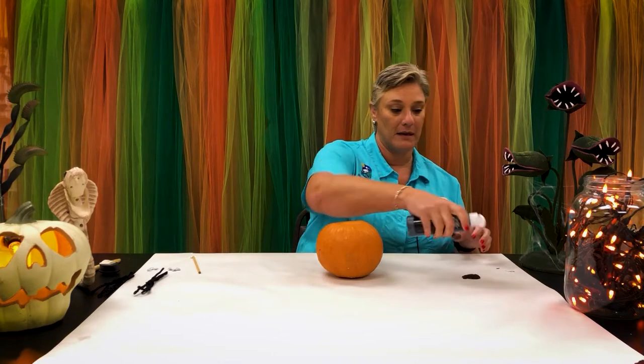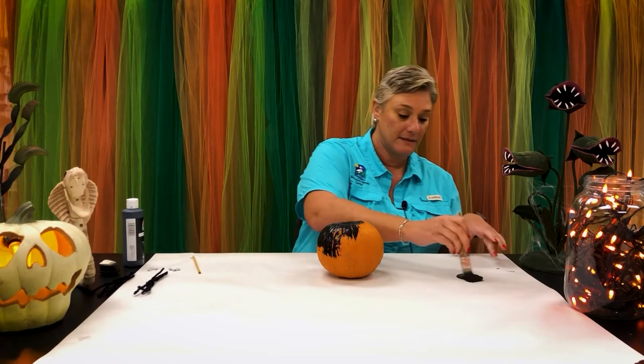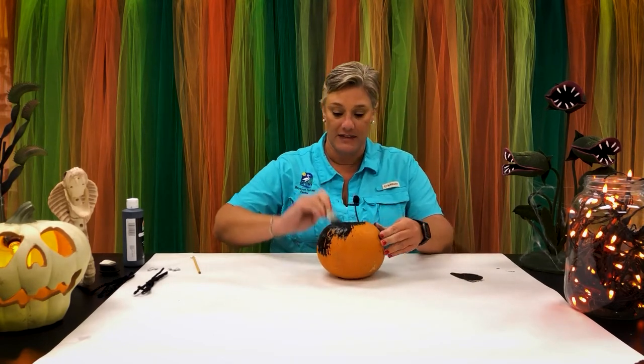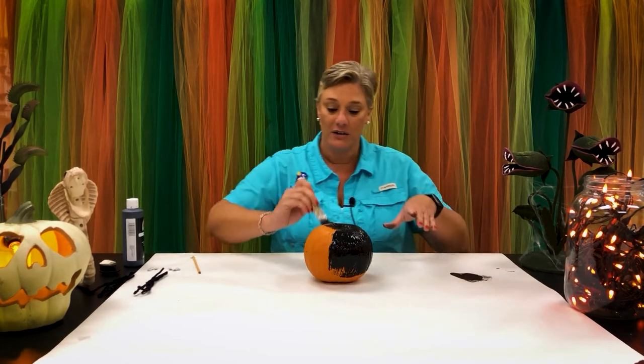My name is Chrissy and I'm going to show you how to turn this pie pumpkin into a spider. First, you're going to need something to punch a hole in the side of your pumpkin. I've punched four holes on each side for eight legs. The next thing we do is paint our pumpkin black — just cover the pumpkin with some paint. This is fun to let the kiddos do; it doesn't have to be totally perfect, they can use whatever color they want.